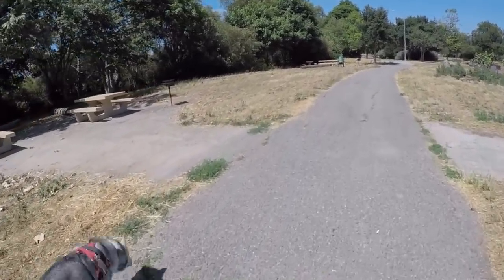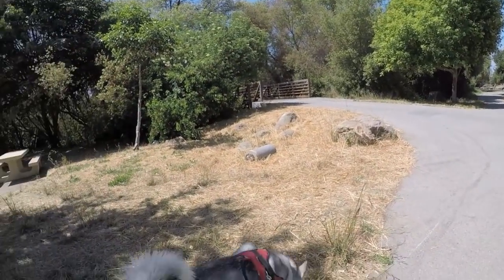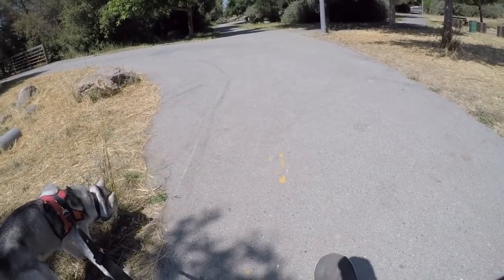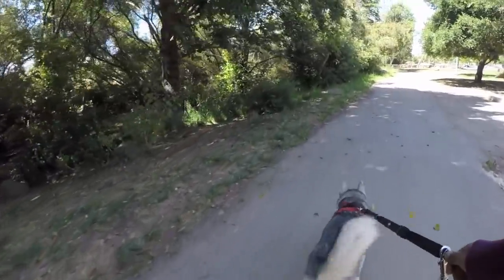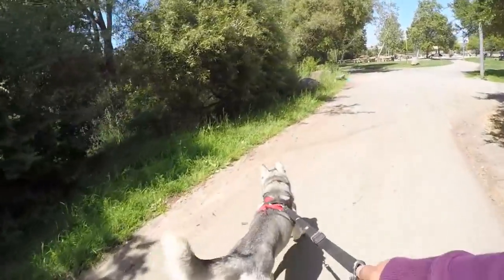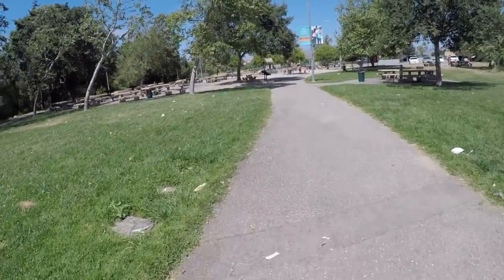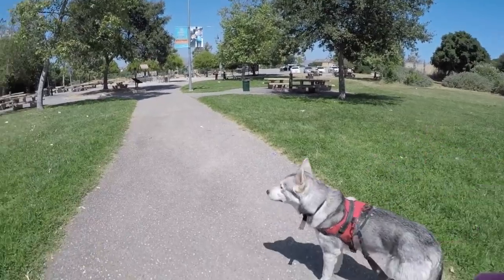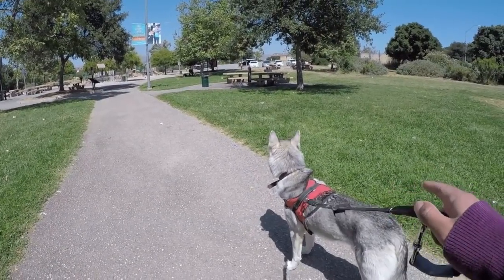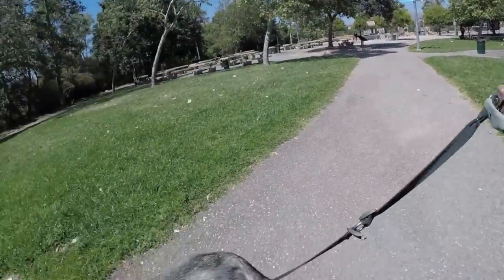I'm going to go over some things you want to have down before you start riding with your dog. The first thing, like I already mentioned, is to master riding a skateboard. If you don't know how to ride, riding with your dog is going to be impossible and dangerous. The second thing is to make sure your dog is fully developed — don't start having your dog pull you if they're any younger than one year old. It could affect their growth. The third thing: your dog must enjoy the ride. If your dog doesn't enjoy the ride, there's no chance he's going to be pulling you all over the city.